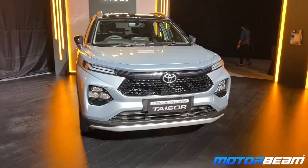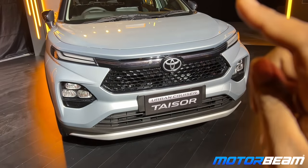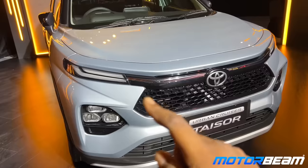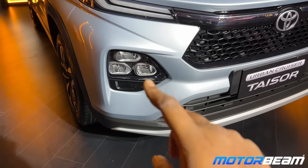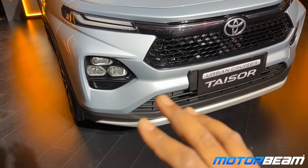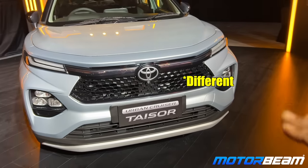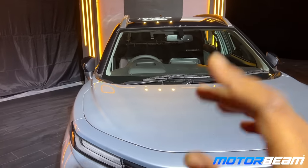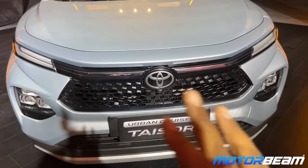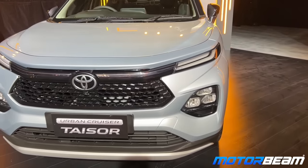As you come close, the first thing you'll notice is the grille is different — here the Toyota logo came, where earlier there was a Maruti logo. The light slots are different: there are three slots now, and they are flowing lights headlights — low beam, high beam. The bumper, the lower section grille, and everything else is the same. Hood on top is also exactly the same. This is a dual-tone finish; total eight colors — and this is what the Taisor looks like from the front.